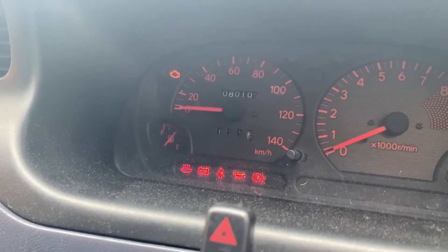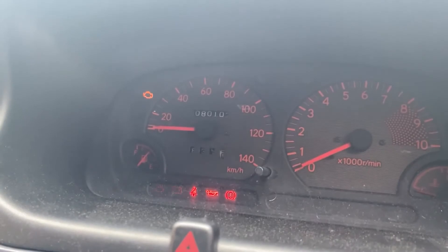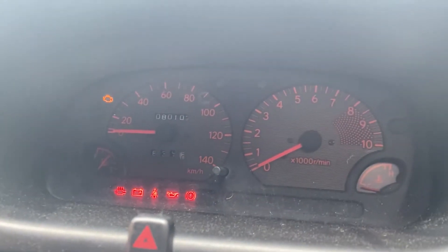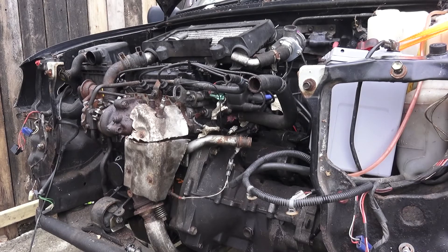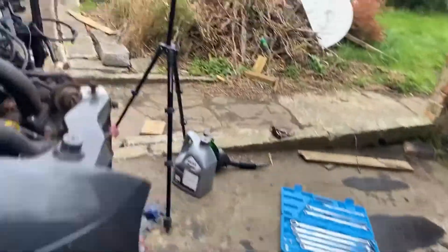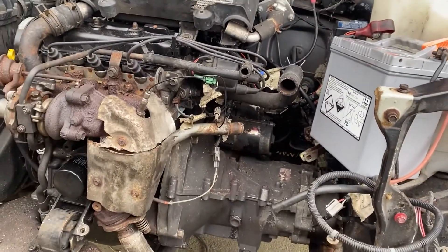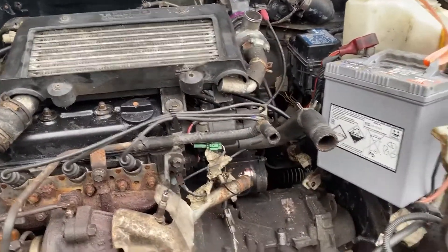Oh, it did build oil pressure there. Let's start it up. Oh, it's sort of wanting to start. Oh, that oil pressure — oh, it died. It did start though, momentarily. Let me check — I don't see any leaks. No knocking through the valve cover — sounds all right.